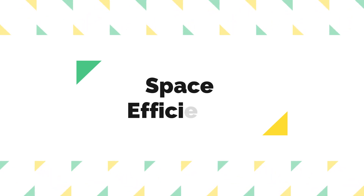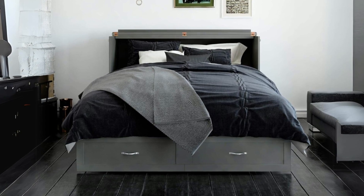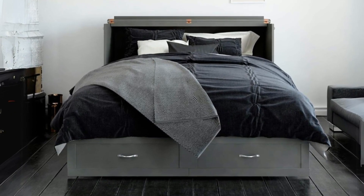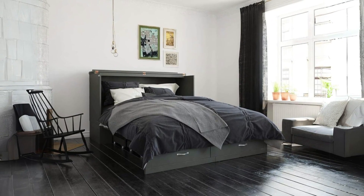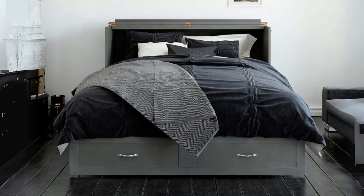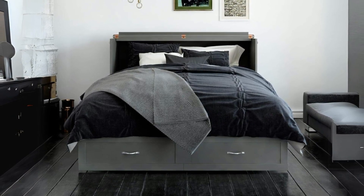Number 4: Space Efficiency. Its space-saving design cannot be overstated. When folded up, it transforms into a compact and elegant piece of furniture, making it an ideal choice for small spaces or spare rooms. Its weight limit of 800 pounds is commendable, ensuring durability and robustness.